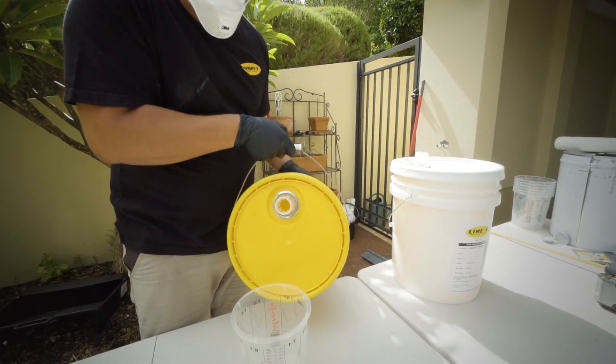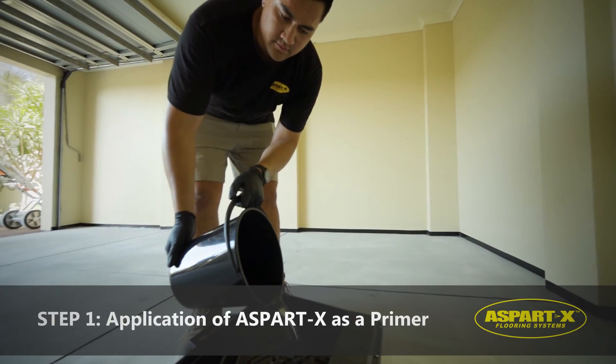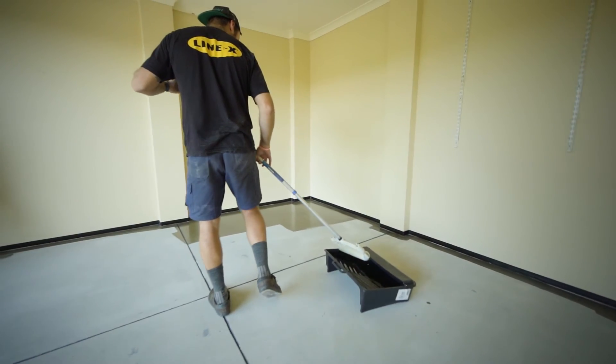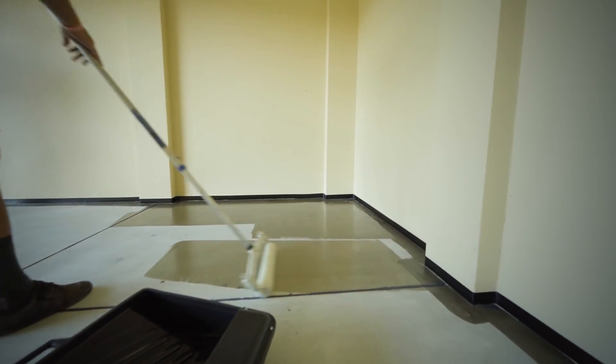A typical Aspartex application consists of four main stages. Step 1: our team commences by applying a clear coat of Aspartex. This clear coat acts as a primer which is absorbed into the substrate and bonds with the concrete below the surface.